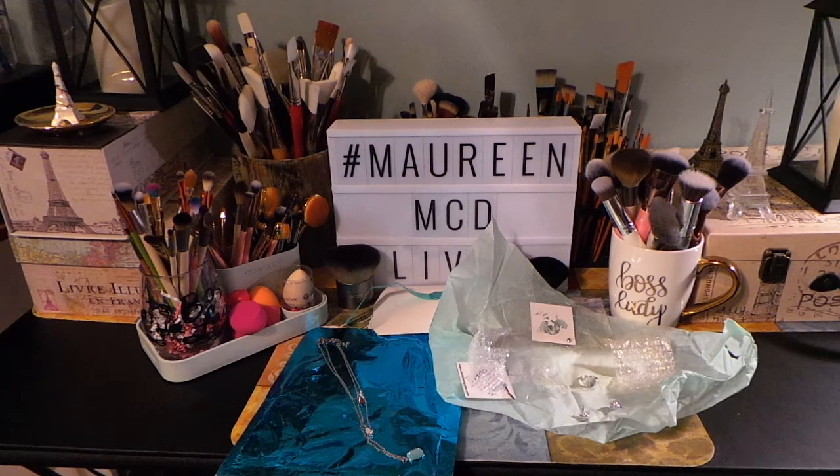I also wanted to remind everyone that I do have my 500 subscriber giveaway video posted, so go ahead and watch that and don't forget to enter. Remember, you have to be a U.S. resident or have a U.S. shipping address in order to enter, and you must be a subscriber.